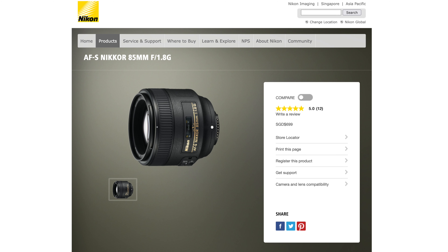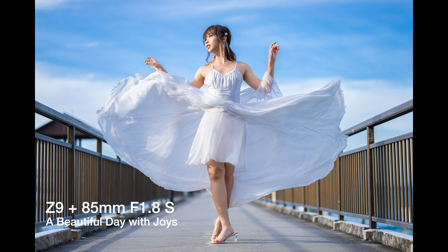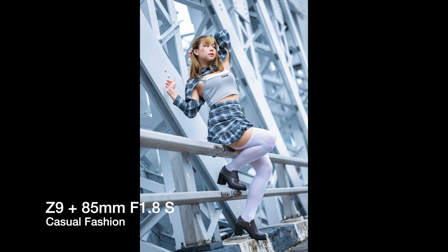The Nikon 1.8 Z-mount range is really very, very good, and I'm actually quite surprised that Canon did not do something similar. Canon traditionally doesn't launch very good 1.8 lenses — their 35 and 85 1.8 leave things to be desired, and even their 50 1.8. Nikon took a totally different route, and today I'll be talking about that.